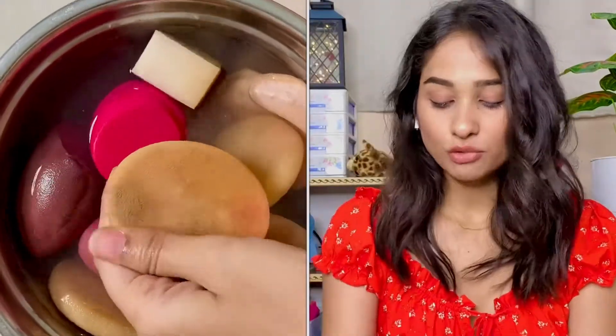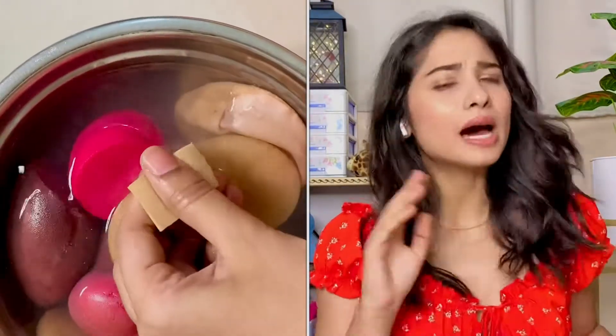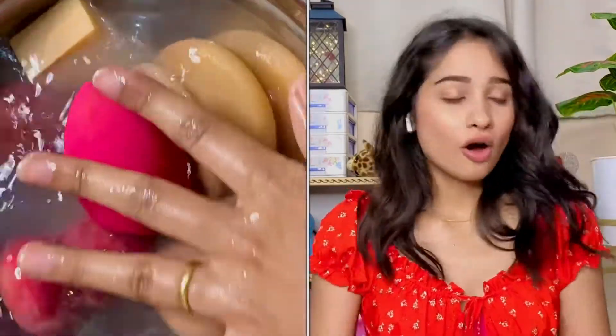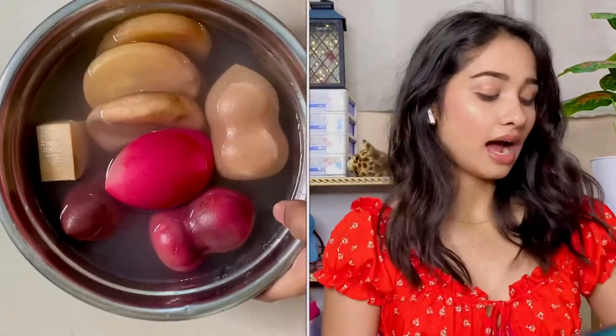Then we will squeeze them a little bit — not too much. Just squeeze them two to three times, that's all. Then we keep them for another 15 minutes. After that we will add our shower gel, body wash, or face wash. That is our next step, so let's leave it for 15 minutes.